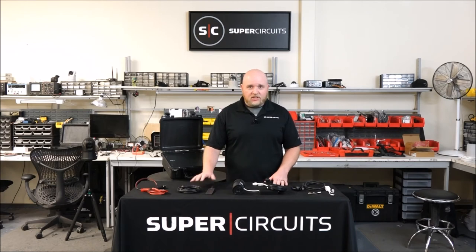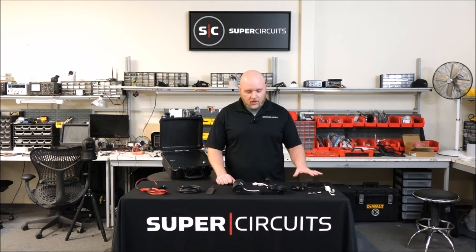We have antenna extensions for your different solutions depending on how you want to set it up. And we use standard Cat5 cable and PoE to power our cameras, so you don't have to buy any special equipment, or worry if you lose or damage your cables.